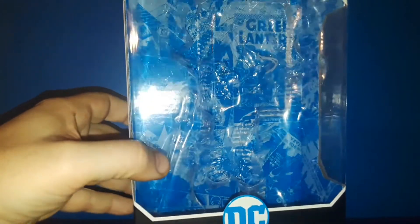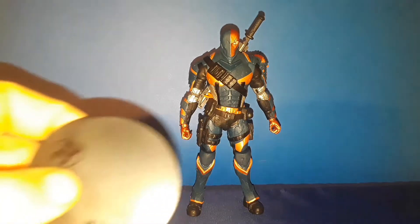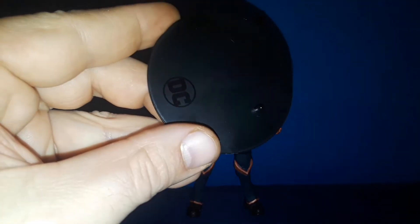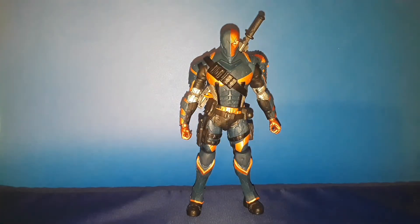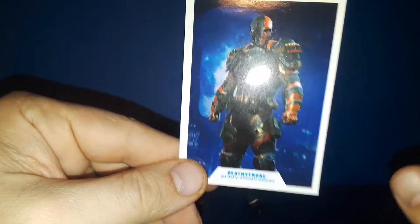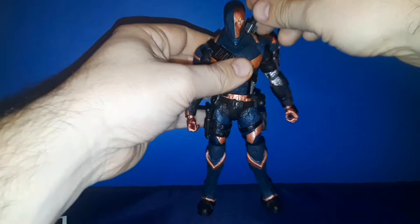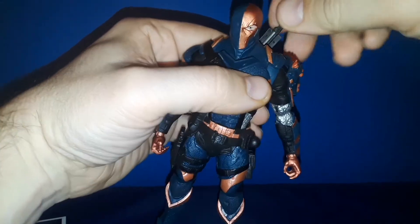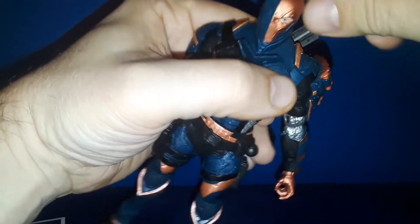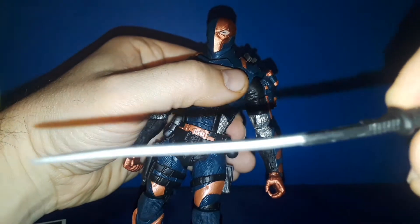First we'll take a look at the few accessories he comes with, and then we'll take a closer look at Slade. Of course there's the McFarlane stand — nothing new there — and of course the cool trading cards we get, Deathstroke from Arkham Origins with his bio, really cool. And then his sword, which plugs into the back like so — really cool, just got some techy detail, not bad.